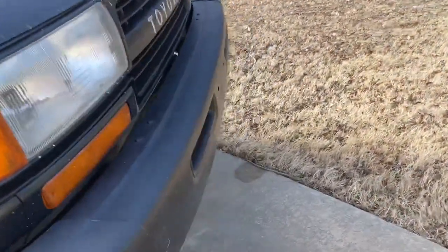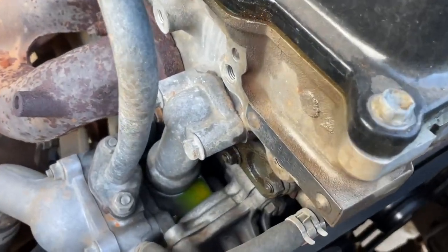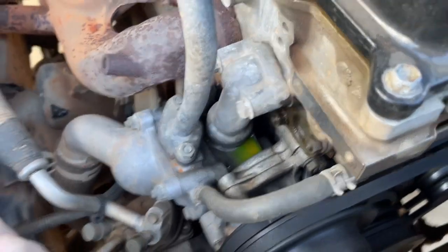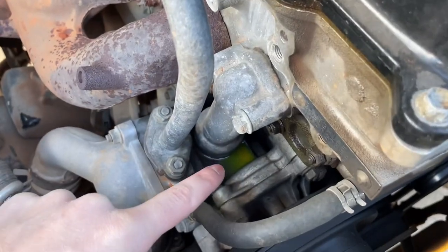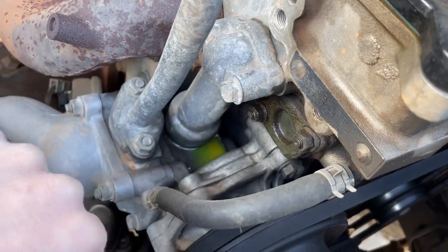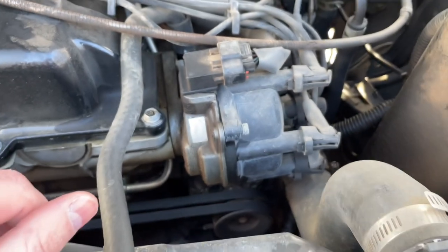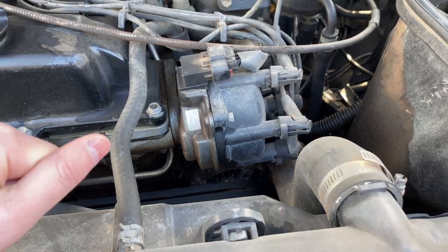I also have two leaks. Right here on this thermostat bypass there's an O-ring up top and an O-ring down below — probably just the bottom, but I got all of those ordered and I'm going to replace them. And right here my distributor O-ring is leaking, so I have one of those also. I'm going to be doing both of those.